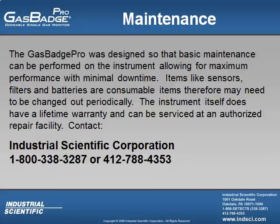Items like sensors, filters, and batteries are consumable items and therefore may need to be changed out periodically. The instrument itself does have a lifetime warranty and can be serviced at an authorized repair facility. If you have any further questions, call Industrial Scientific toll-free at 1-800-338-3287 or locally at 412-788-4353.